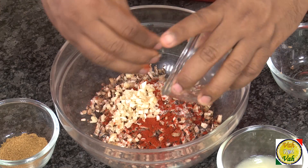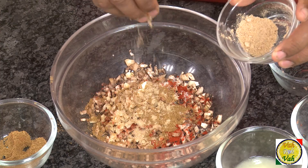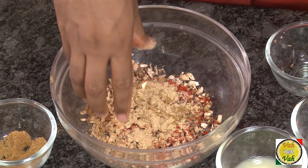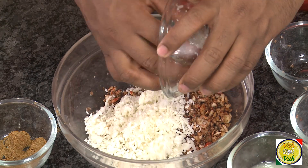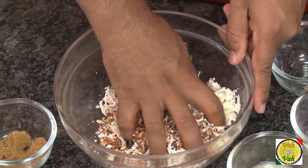Add some chili powder, finely chopped garlic, and cumin powder. For sourness, add some amchur powder — that is dry mango powder. You can also add Indian chaat masala. Just mix this so all the masalas are evenly spread, then add the finely grated cottage cheese, that is paneer, and mix well.